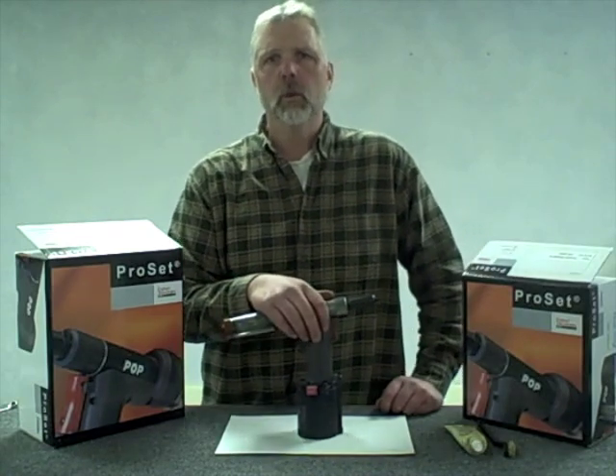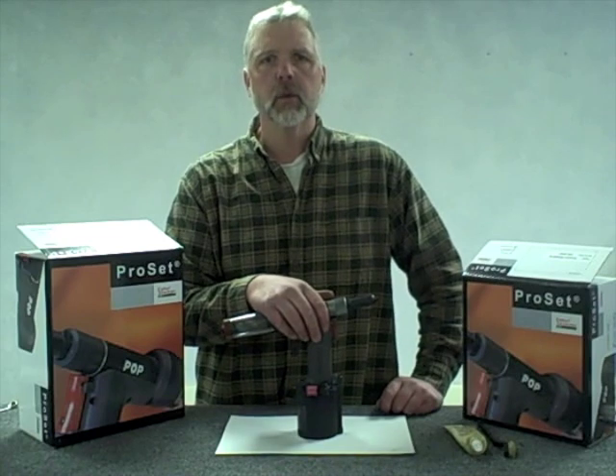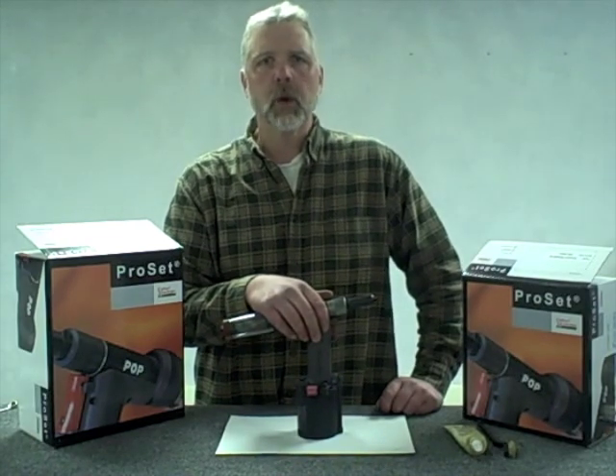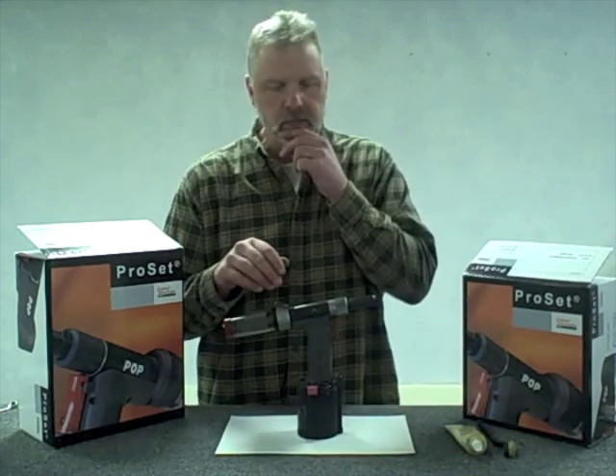In our rivet size conversion video, we discussed changing from a 3/16th diameter rivet to a 1/8th diameter rivet. We will now discuss properly cleaning the front end of the tools, which shares many of the same steps.